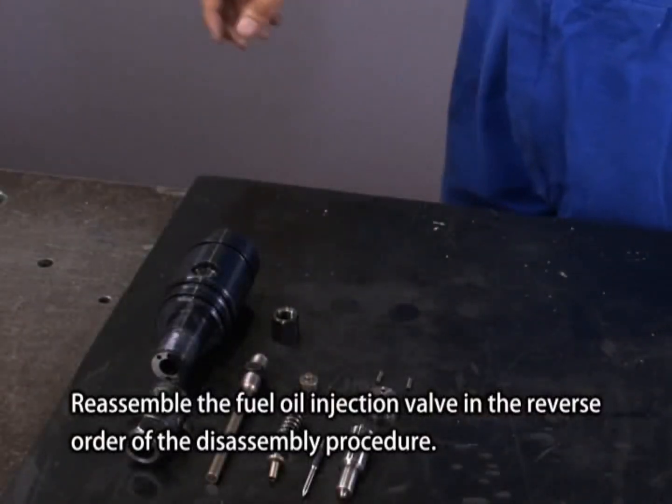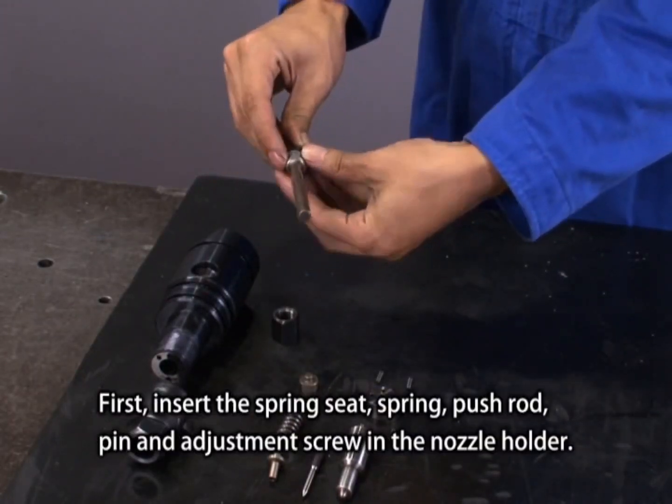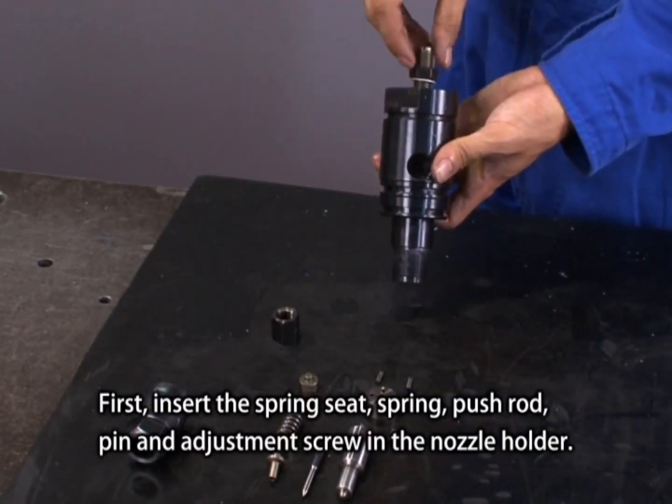Reassemble the fuel injection valve in the reverse order of the disassembly procedure. First, insert the spring seat, spring, push rod, pin and adjustment screw in the nozzle holder.